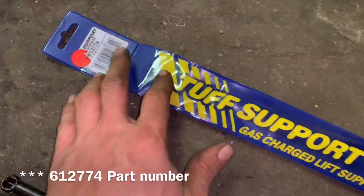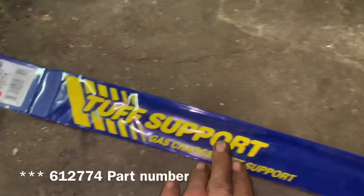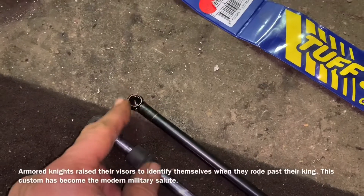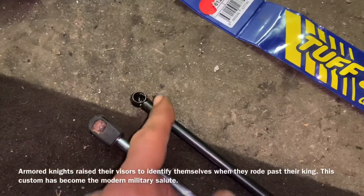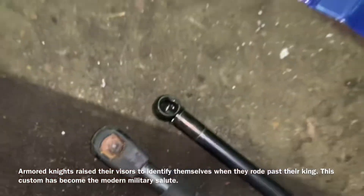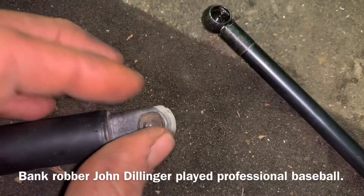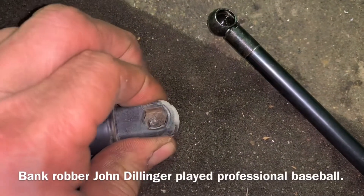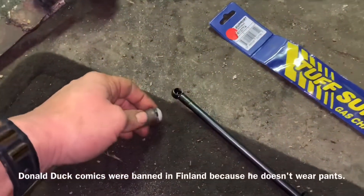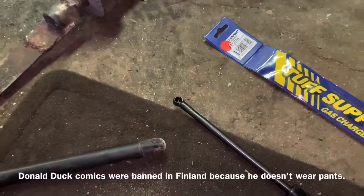The ones I'm installing here on this Chevy Equinox, Pontiac Torrent, Saturn Vue are Tough Support — they're a little bit different looking than the original ones. Don't worry if you get this same style clip; these do actually fit. Down inside here, and on this other end, I took the clip out — these little clips come in and go around a ball and lock that ball onto the shock. So you're just pulling that clip back and that allows the ball to come out and pull the shock off.